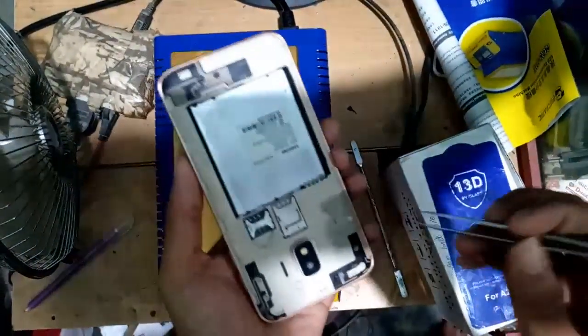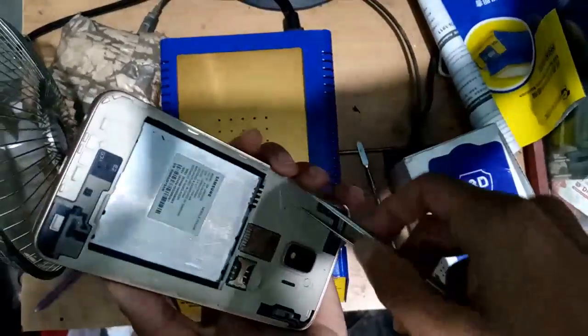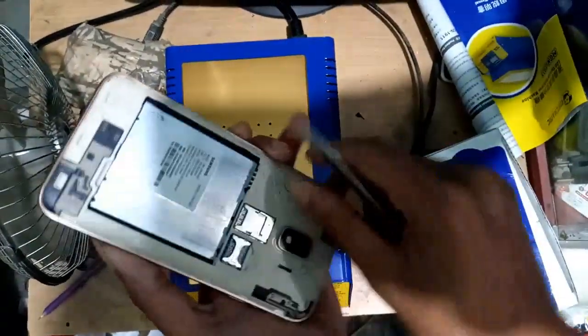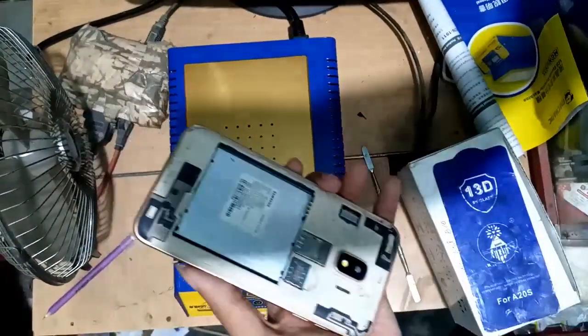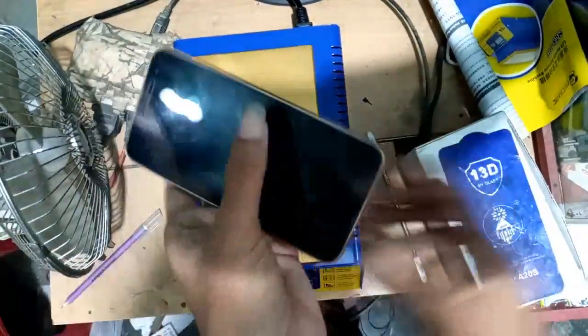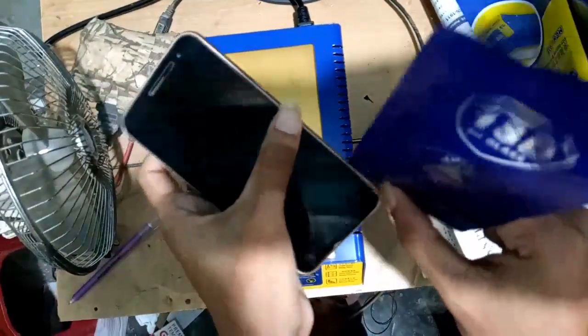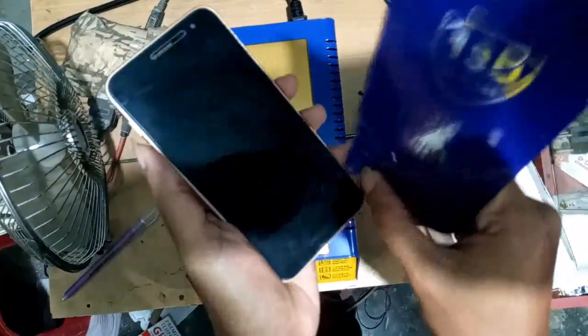I will separate the chassis and LCD and remove the ribbon socket. I will open the ribbon socket. When the phone heat is complete, I will open the display ribbon socket and cutting this gum.